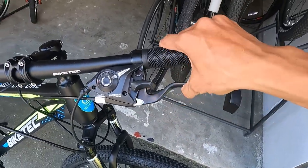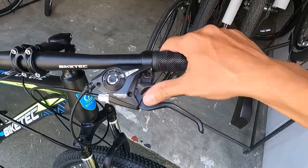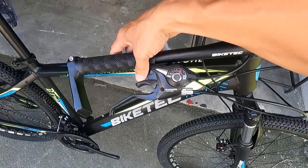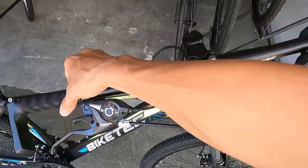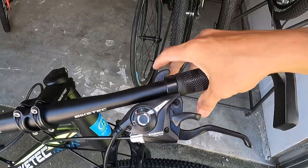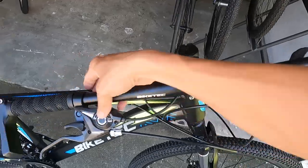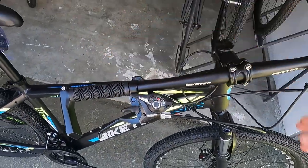At ang kanyang lever ay combo shifter — may preno ka na, may shifter ka pa. Sulit! Sanay na ako mag-combo shifter ngayon.